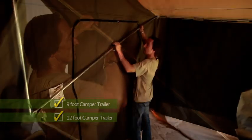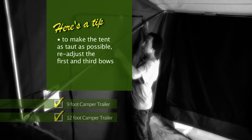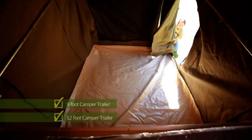Here's a tip: to make sure the tent is as taut as possible, readjust the first and third bows. Remember, the middle bow is permanently set.